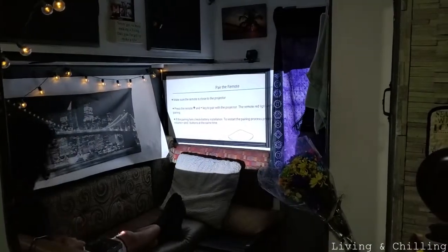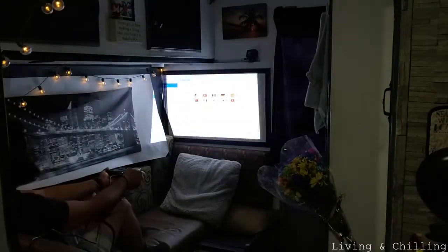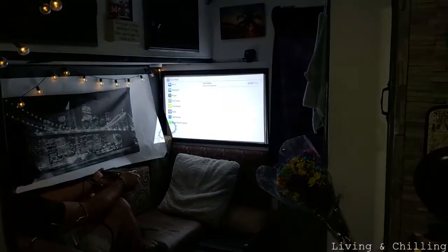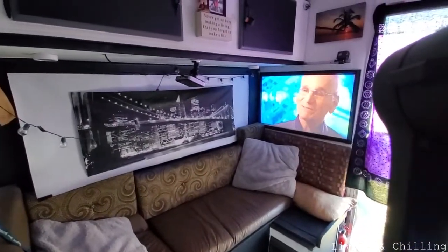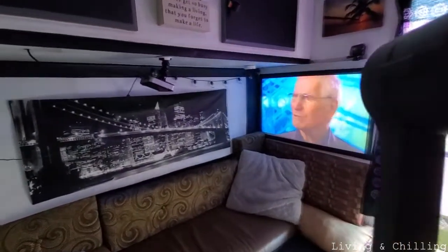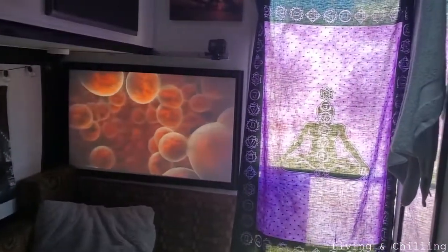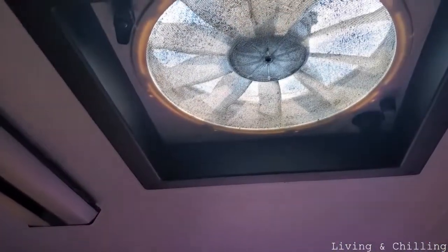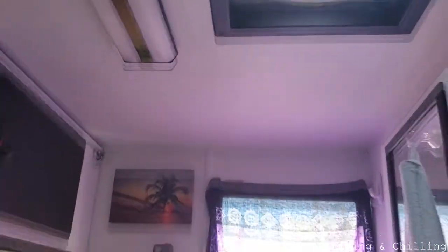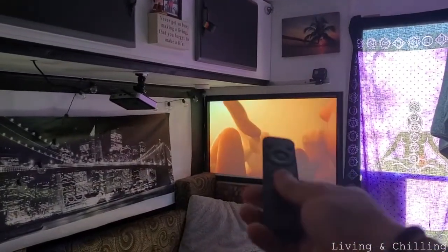Alright guys, this is how it looks — this is the final product and this is a success. It's a really nice projector. It looks bright, as you can see — I have the door open and the vent open, so there's a lot of light inside the camper, and it still looks super nice. Now this remote control works like a mouse — it's super cool.